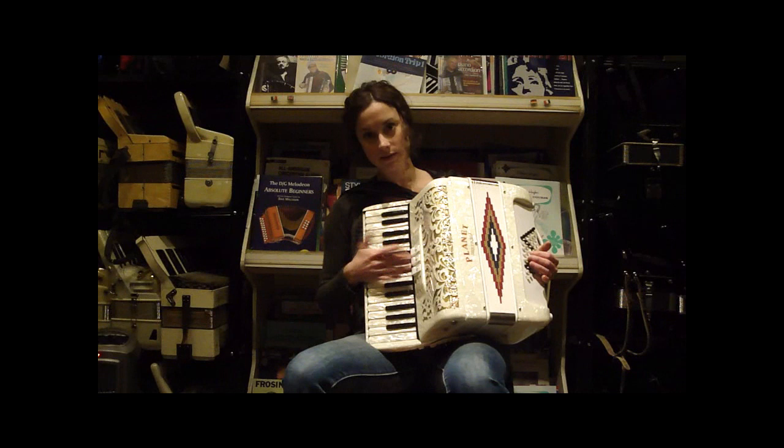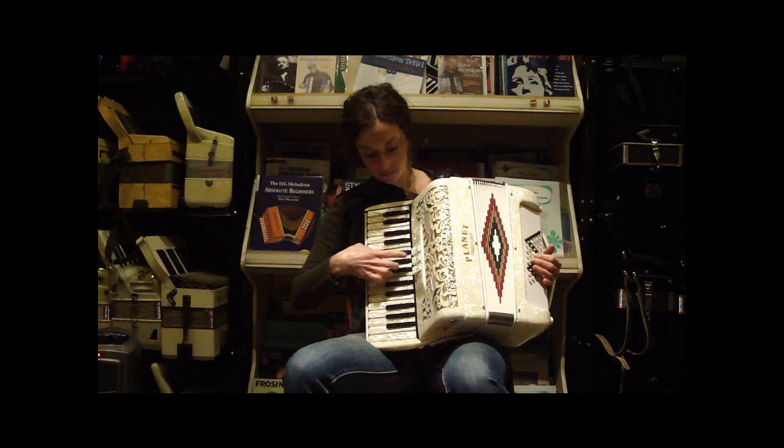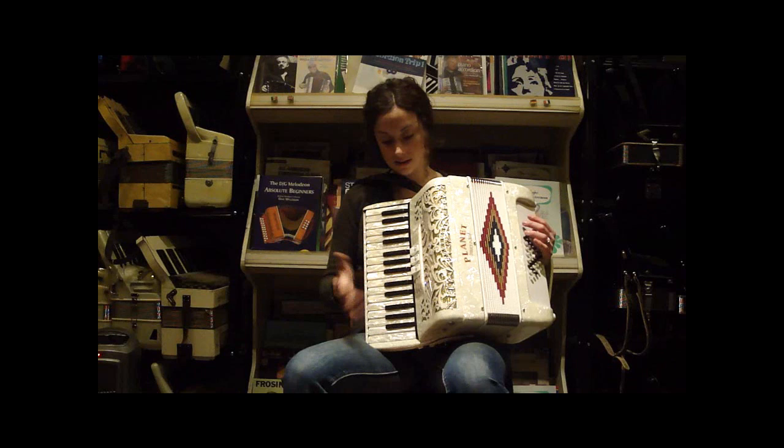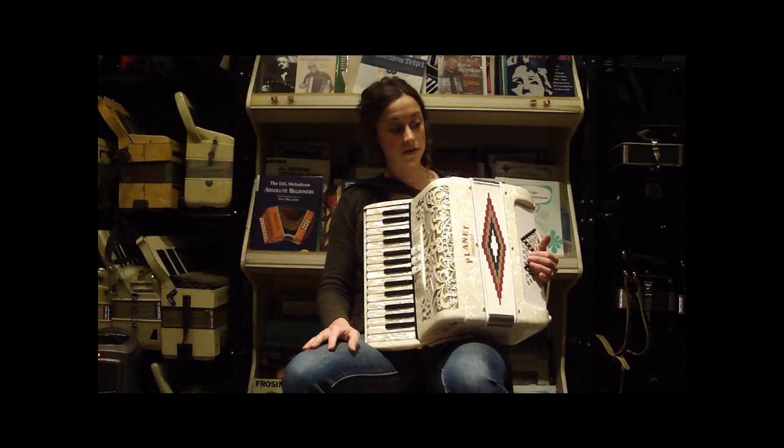Most of the time, accordions of this size will have three registers, but two will be duplicates, and then you'll have your master musette. But this one actually has different tuning between the two musette reeds — your violin and your clarinet. One is a little sharper, one's a little flatter, which creates that musette tuning. So you can be a little flexible with your tuning, which is not very common especially in small accordions.